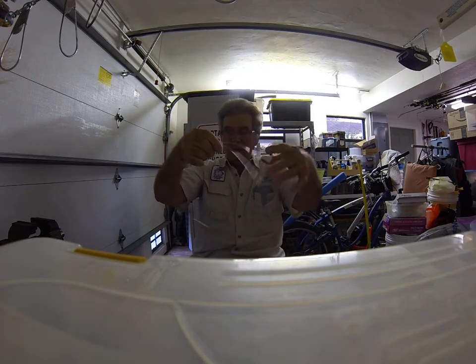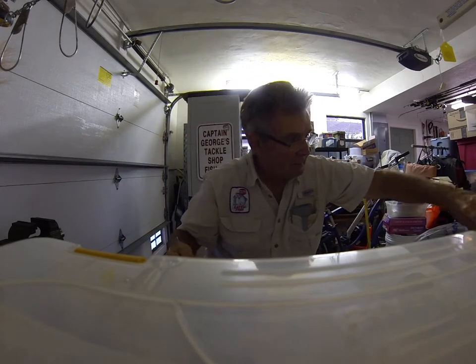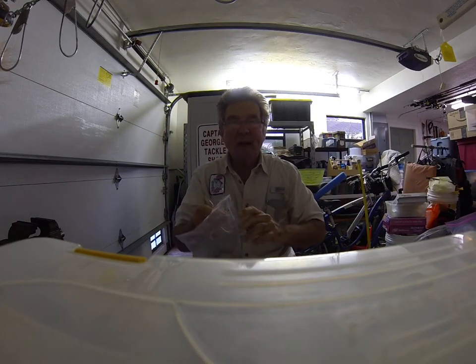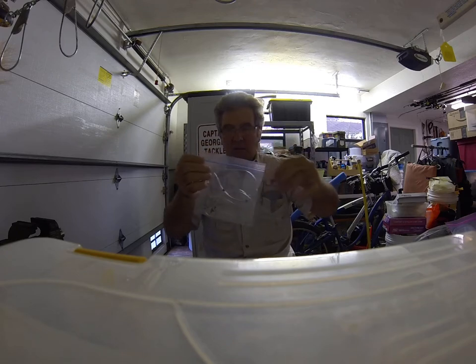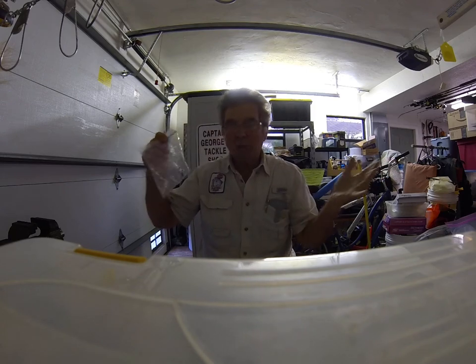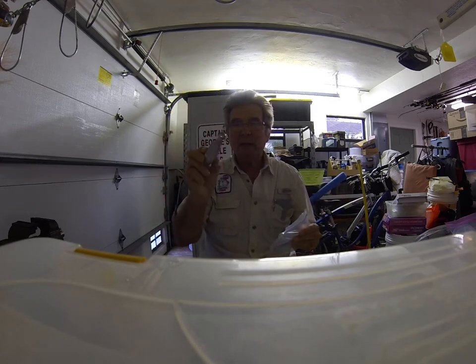An easy way to store these rigs — just gather them up and buy the cheapest sandwich bags at your grocery store or Walmart. Put the rig in there. Make up four or five of these and bingo, you're ready to go. Bring plenty of these with you because once in a while you're going to lose one.